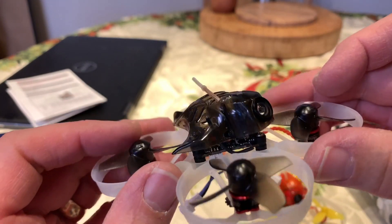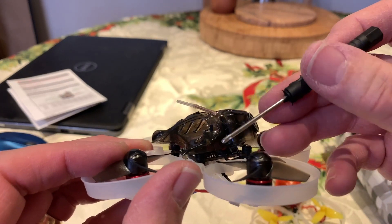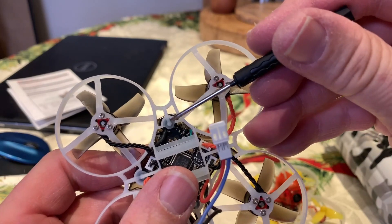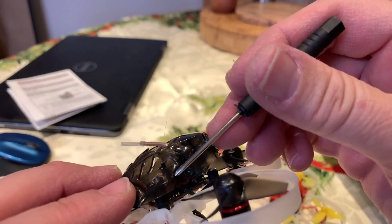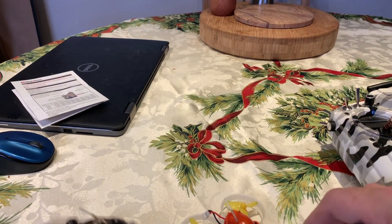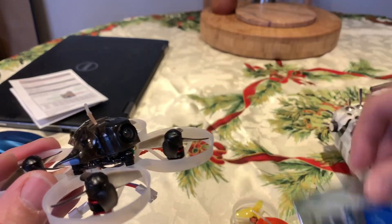The other thing I'd recommend is when you're mounting your receiver antenna, route it along the side of the canopy. You can zip tie it on the crossmember here. I did the same thing on the UR65 and the Happy Model Snapper 7 and ended up getting better RSSI values that way. Hopefully that's helped somebody out — I'll link where to get the Beta FPV kit below.